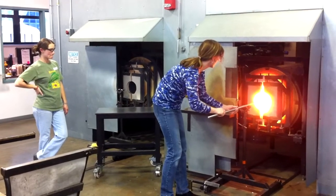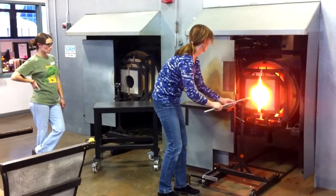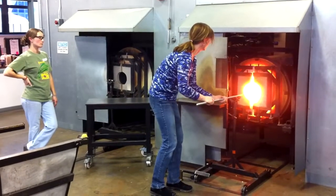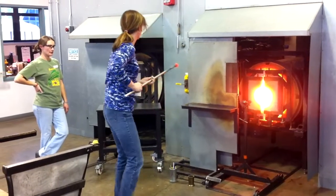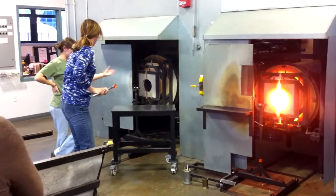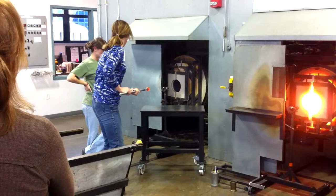You have to stand behind the door because it's like a flaming oven. The glass we were told gets to about 2000 degrees Fahrenheit, so it's pretty hot in there. To work with the glass you have to make sure that it's nice and gooey — it's almost kind of like working with taffy.